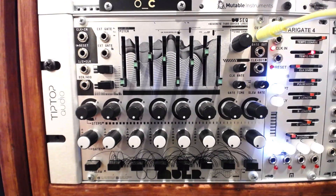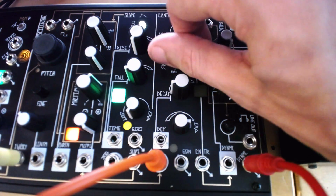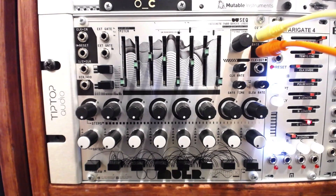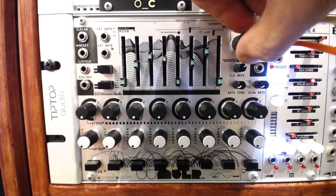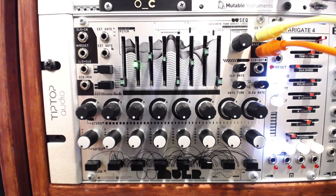I will route the CV and gate outputs to the no-coast, making sure to turn up the sustain amount on the contour or envelope section, so we can hear longer and held notes. I'll set the Stage Count knob to a 2-step sequence, and play with some of the modes on one of the steps.